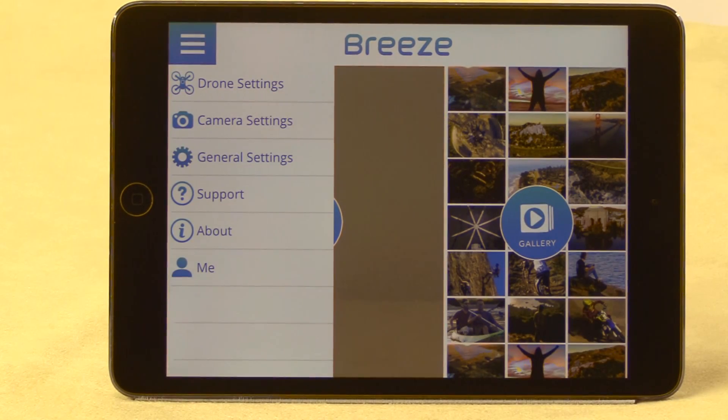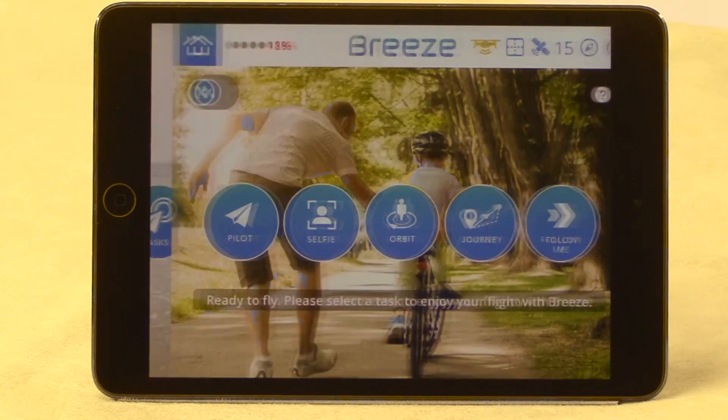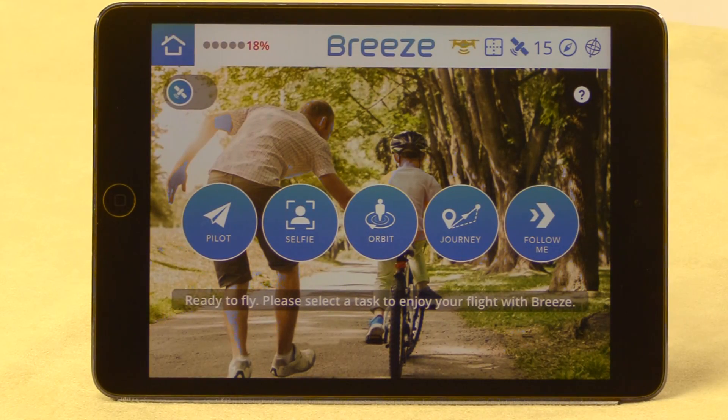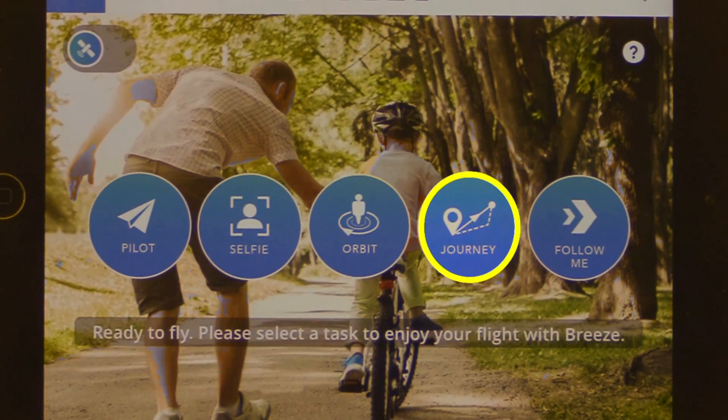The menu button allows you to change the settings for the aircraft and the camera. To fly, click on the Tasks button. This brings up the five flight modes that are available with the Breeze: Pilot, Selfie, Orbit, Journey, and Follow Me.